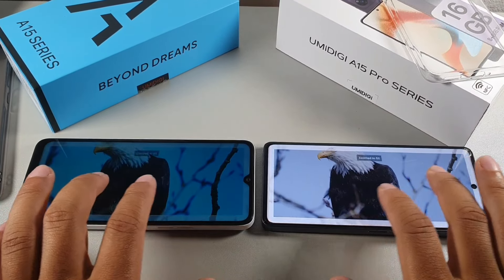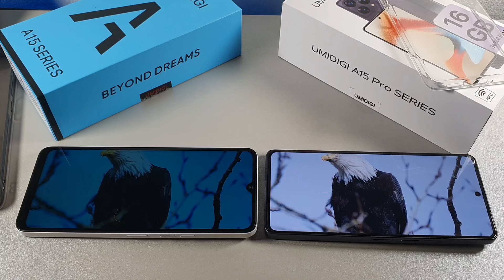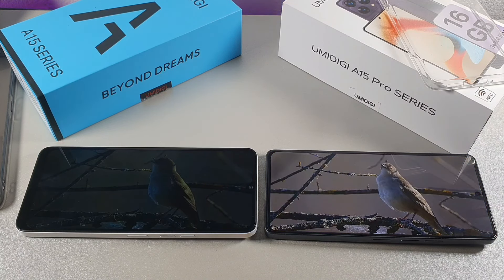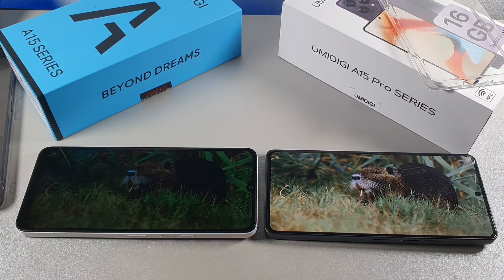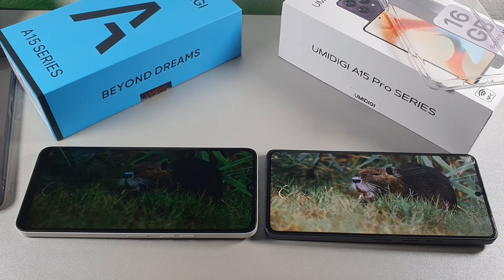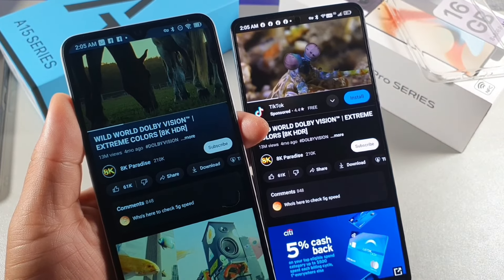Both displays stream content without issues. The A15 Pro handles 2160p 60fps very well, and the A15 streams 1080p 60fps smoothly too, but the colors are noticeably brighter and more vibrant on the A15 Pro 5G. The difference is especially apparent outdoors and at different viewing angles.